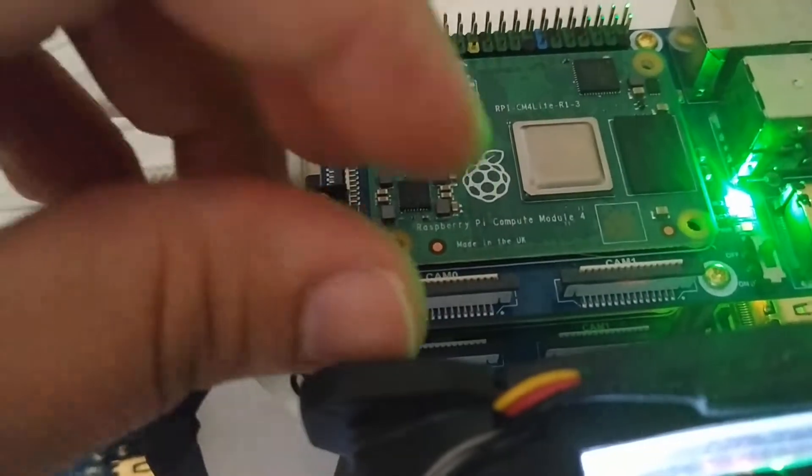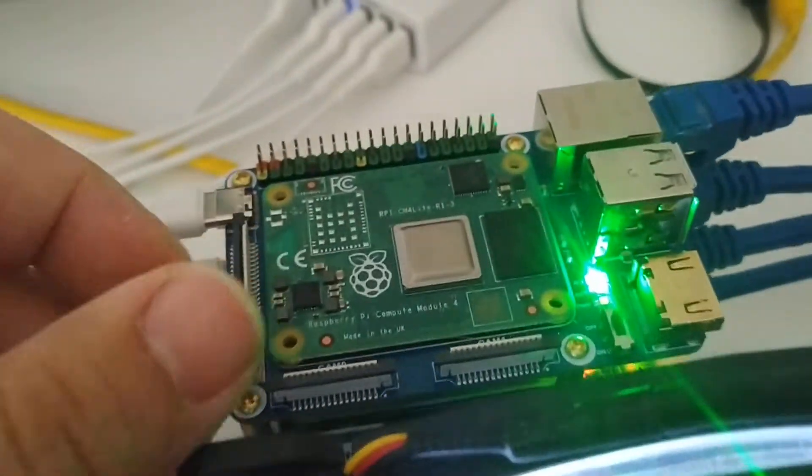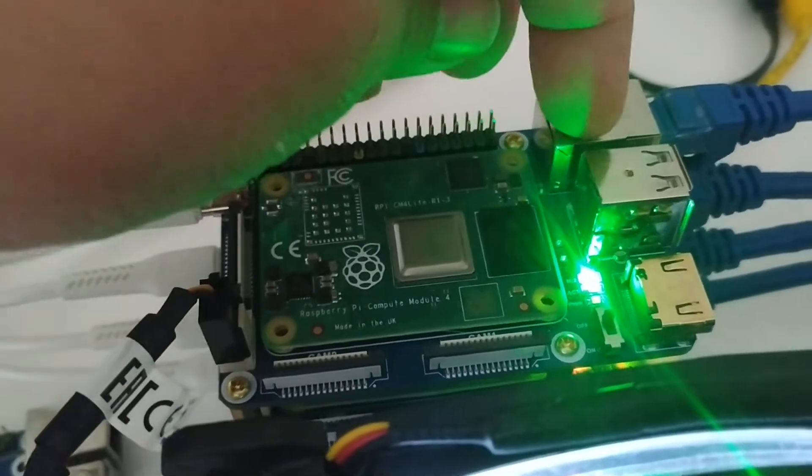The SD card is fine. There's also just a fan here — it just powers the fan, that has nothing to do with the Raspberry Pi. But yeah, this compute module is bad.